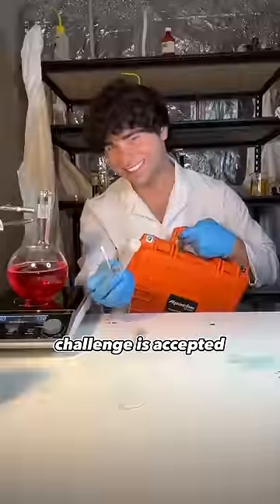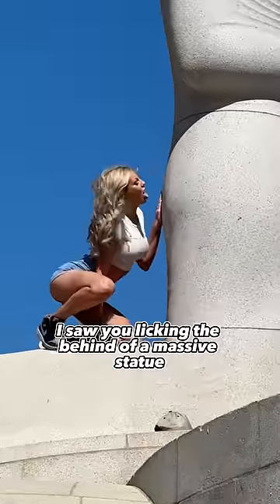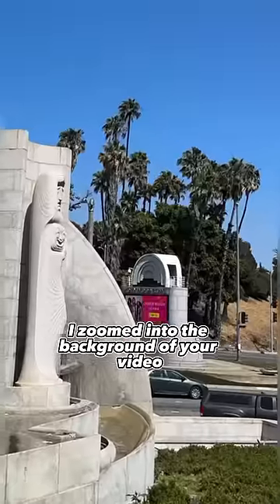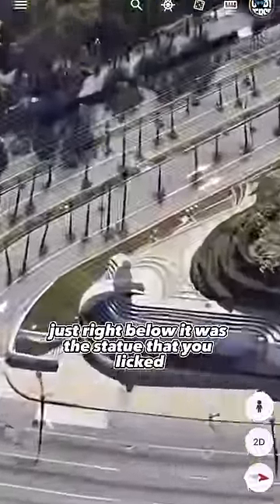I bet you I can. Challenge is accepted. Now to swab your DNA and clone you, I had to figure out exactly where you are. I saw you licking the behind of a massive statue. I zoomed into the background of your video — it said Hollywood Ball. I found the Hollywood Ball on Google Satellite, and just right below it was the statue that you licked.